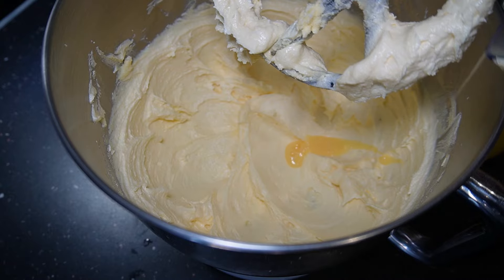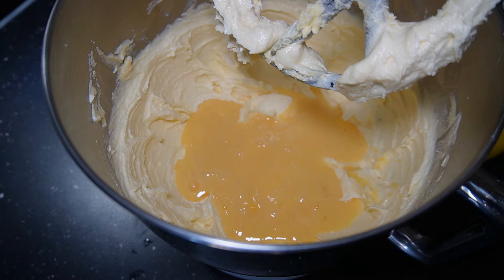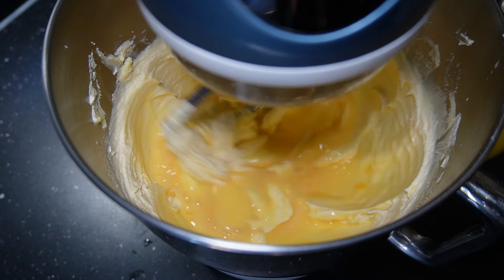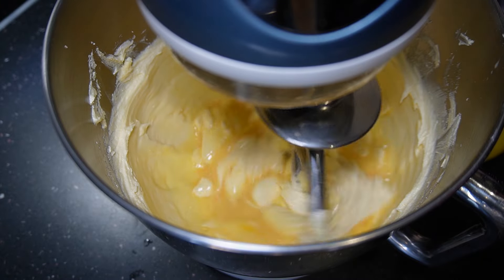Now I'm going to add my eggs. I've already lightly beaten my eggs in a jug and I'm just going to set this away for a couple of seconds to help incorporate them. I don't like to over-beat this because sometimes this is what can make your mixture curdle.